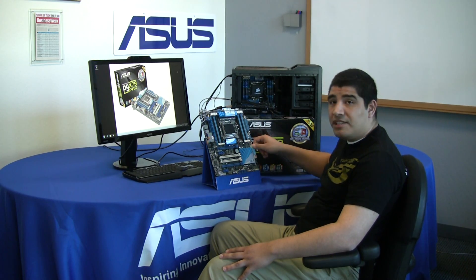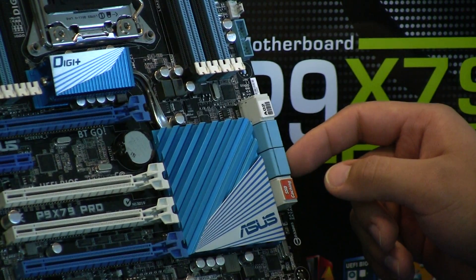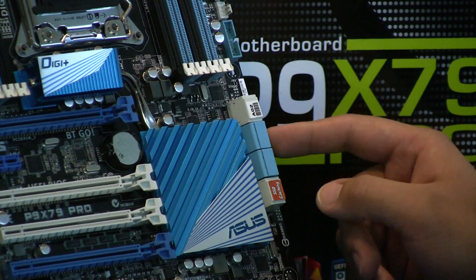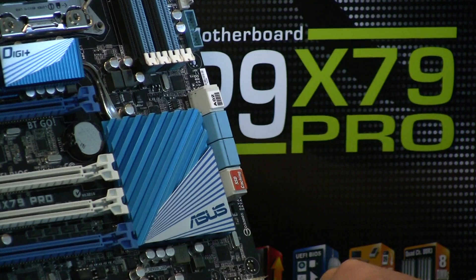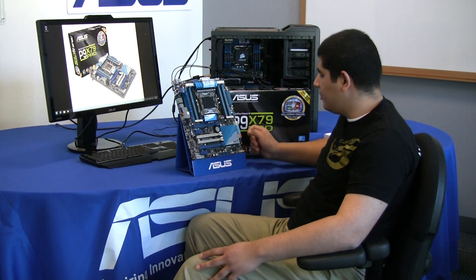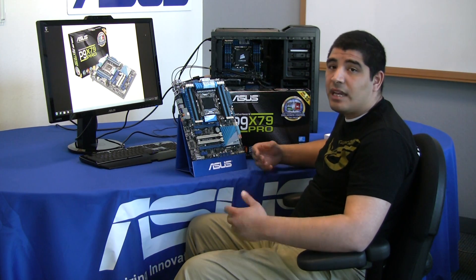Moving over to the PCH connectivity, we can see we have eight Serial ATA ports. We have the six natively supplied by the PCH — two SATA 6G ports and four SATA 3G ports — and then we have our two SATA 6G SSD caching ports. These two ports are the ones you'll want to use for our exclusive SSD caching implementation, which allows you to, in one click within AI Suite 2, connect an SSD and a mechanical hard drive and get an amalgamated level of performance combining both.